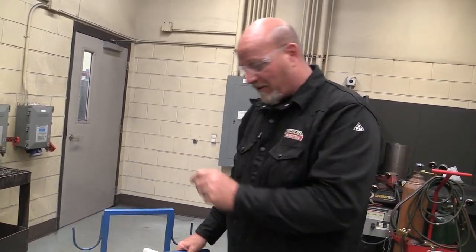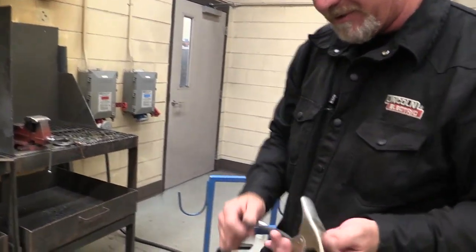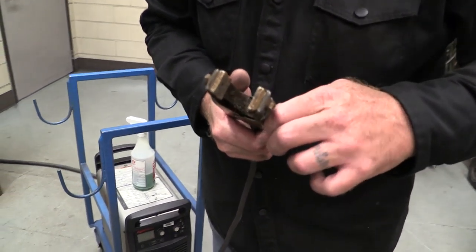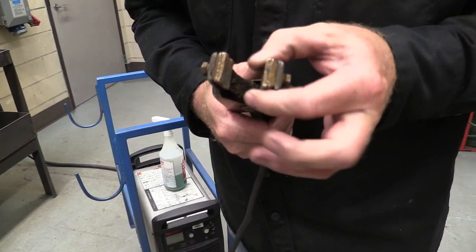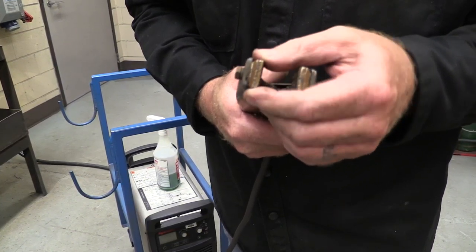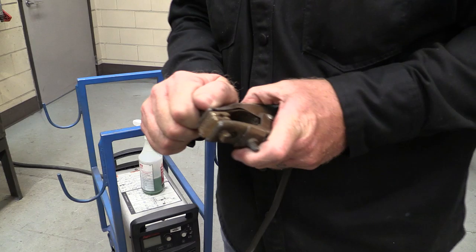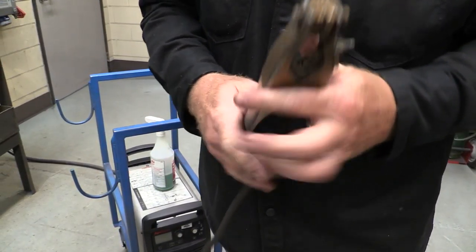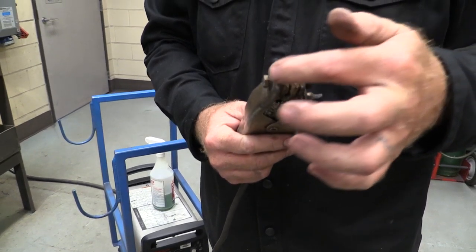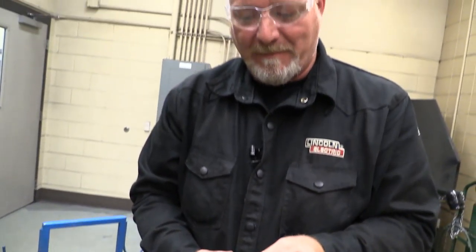Next we move to the ground clamp, the work clamp. We want to make sure that the connections are tight. There's a loose jaw right there, and there's another loose jaw. So we'd want to put a wrench on these and tighten them up, because it's an electrical connection — any time you have a loose electrical connection, you're asking for problems. The main one seems tight, but the jaws need to be tightened up.